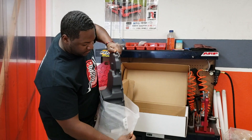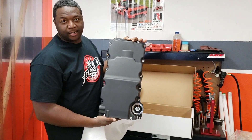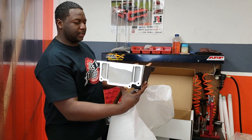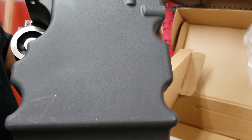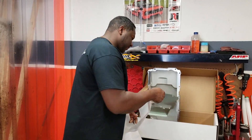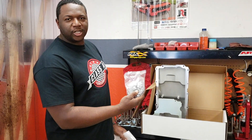Now this is our black finish. We do have this oil pan in satin finish as well, so you get either black or satin. It's a really nice piece — look at it. You also get a windage tray, and then you get all the hardware you need to install your oil pan.